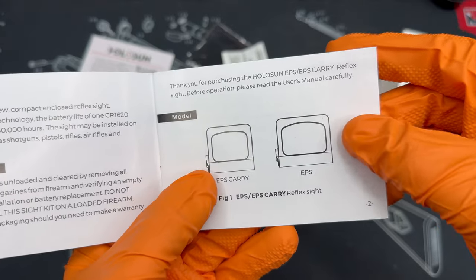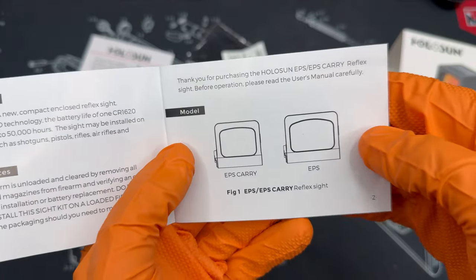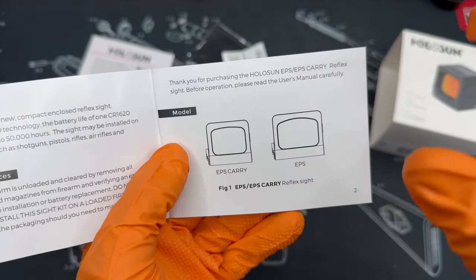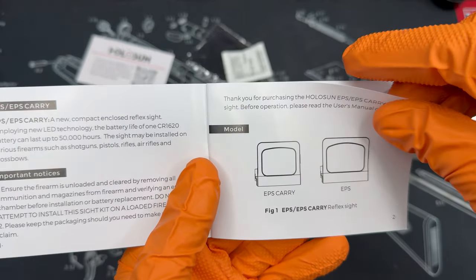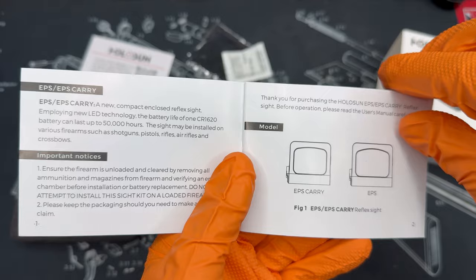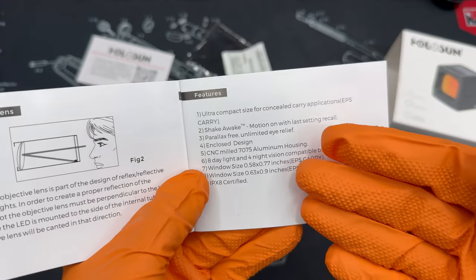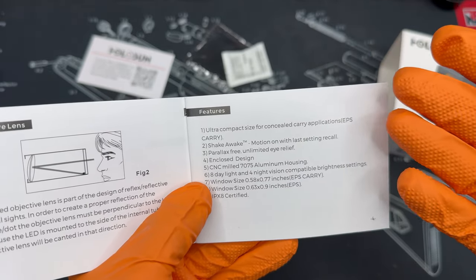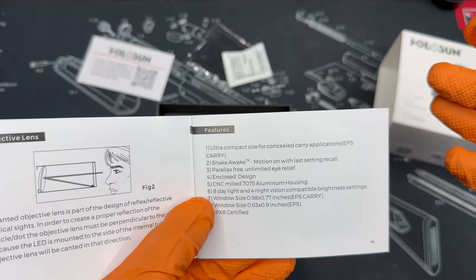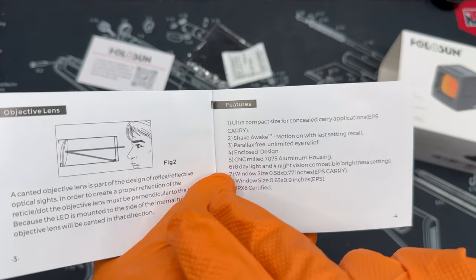Let's dive into the manual. When you look at the EPS Carry versus the EPS — I actually fell victim to this myself, I had accidentally ordered the EPS and had to return it and pick up the EPS Carry. You can see just in this image alone it's considerably smaller. The EPS will actually hang over the sides of the slide if you try to run it on a micro pistol. The battery can last up to 50,000 hours on a CR1620. It has shake-awake motion, it's parallax-free, and it is a fully enclosed design — unlike the open-emitter 507 or 407 series. It's made out of 7075 aluminum, with 8-day and 4-night vision brightness settings, and carries an IPX8 certification.